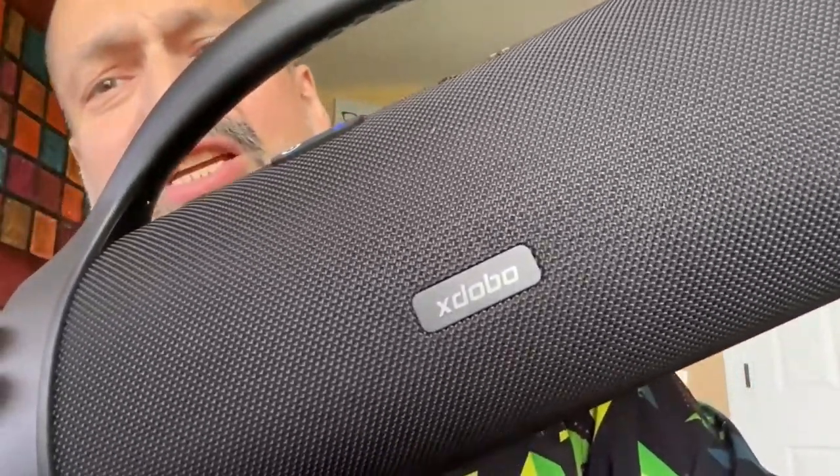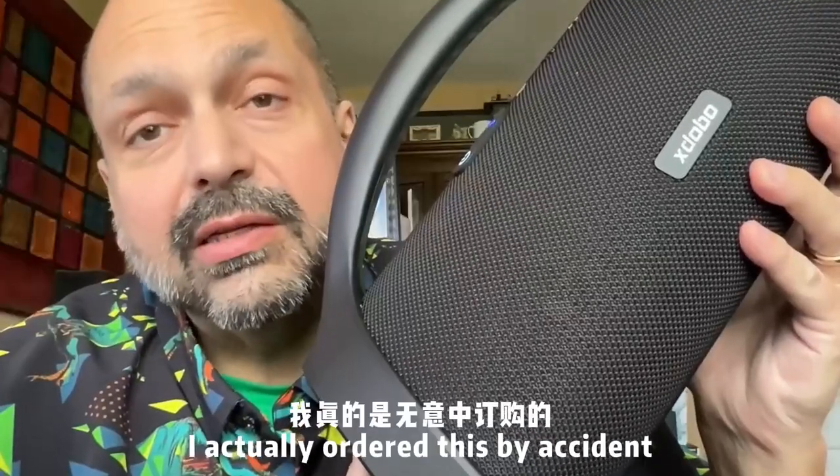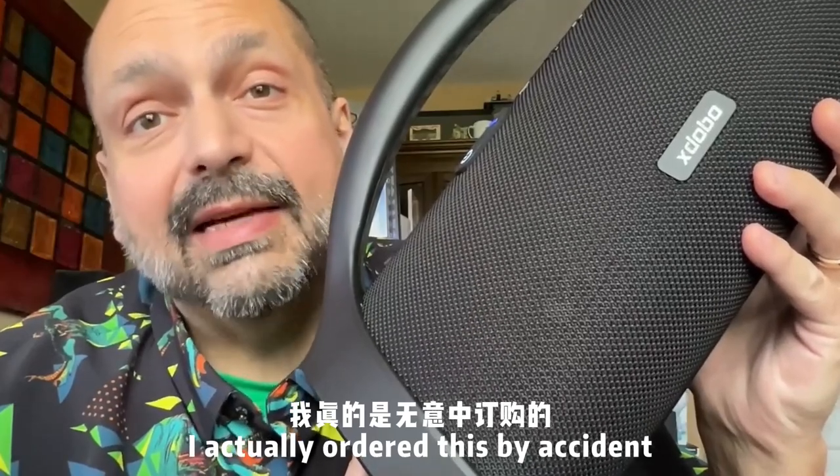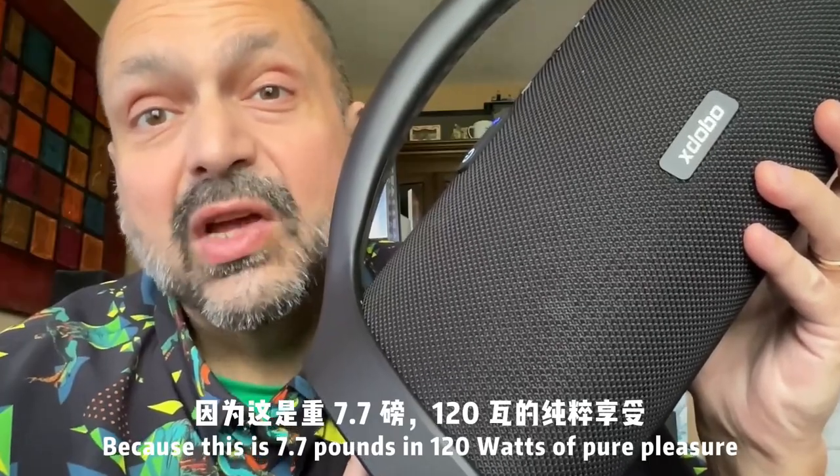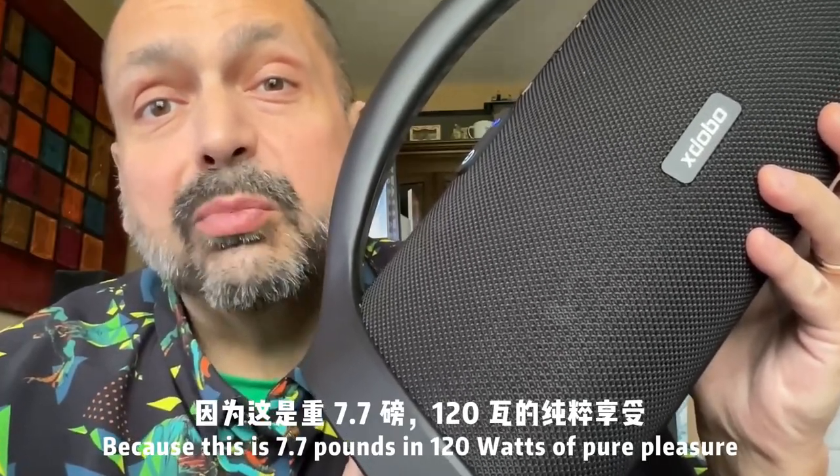Xdobo Beast 1982. I didn't even mean to order this — I seriously ordered this by accident. But this is one of those happy accidents, because this is 7.7 pounds and 120 watts of pure pleasure.